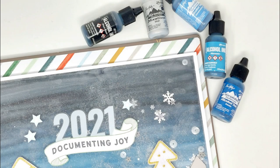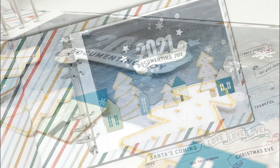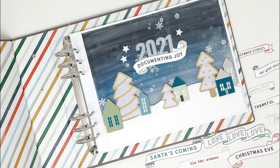Hey everyone! Welcome to day one of my 12 Days of Interactive December Dailies video series. Today I'm working on my title page for my 10x8 December Daily album, and I'm going to be creating an interactive night scenery shaker page.